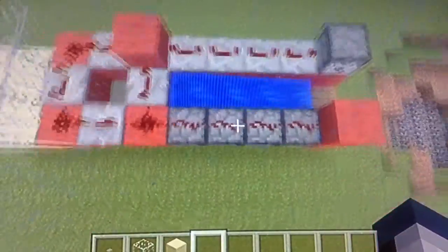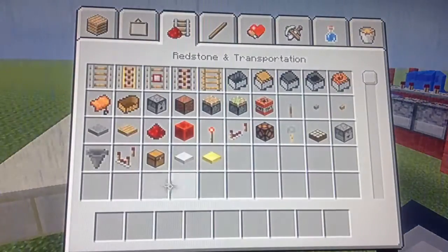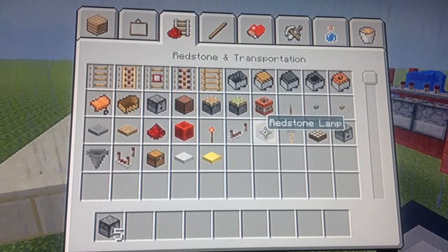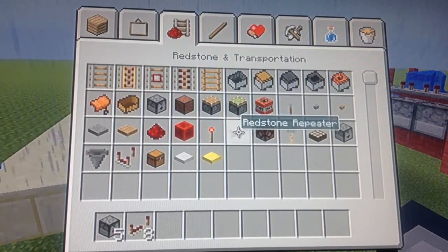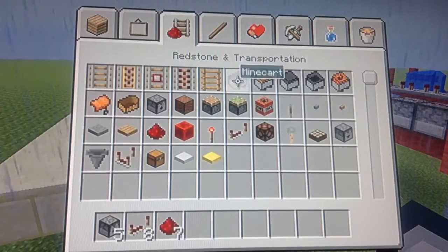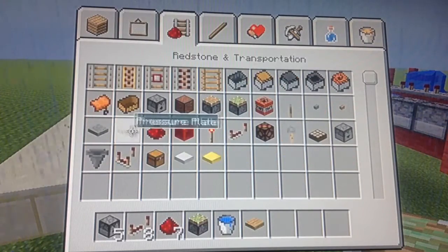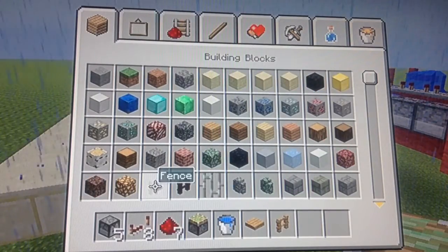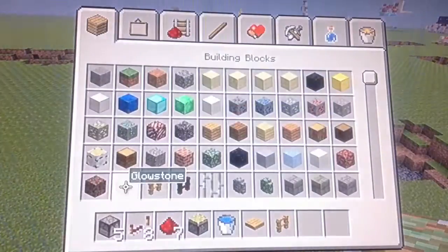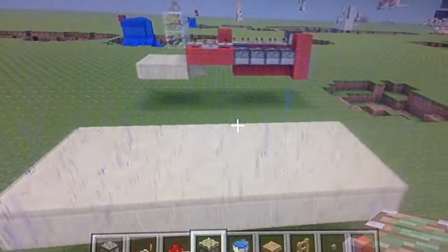I'm not going to give you exact resources but you can see here - the main things you need are around five dispensers, eight repeaters, about seven redstone dust, a sticky piston, a wooden pressure plate - it has to be wooden - all the TNT, and a stone button.